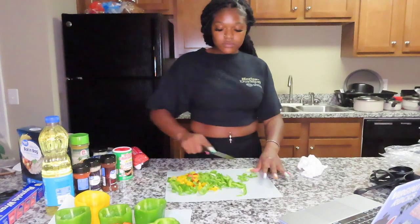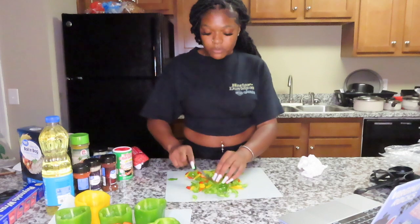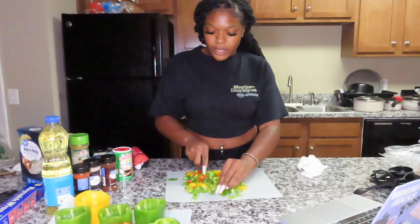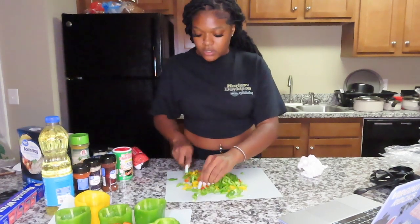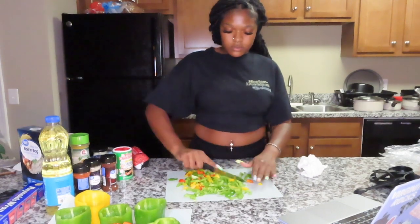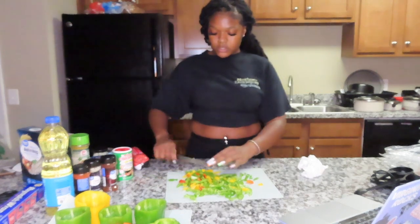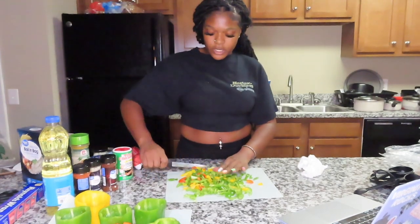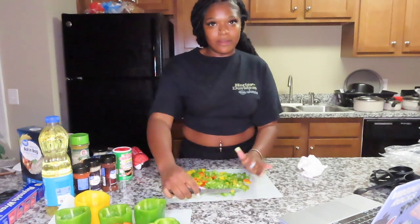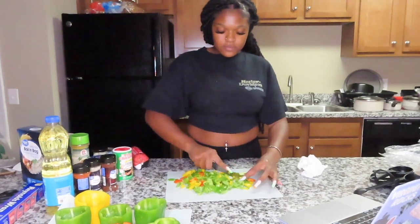Okay, now that all of this is chopped, I'm going to cut it some more because there are still some big pieces. I'm trying to do this without cutting my finger. I should have done a Q&A — but I didn't even know I was gonna cook tonight. I woke up thinking about stuffed peppers!